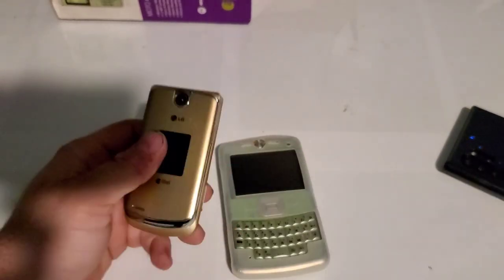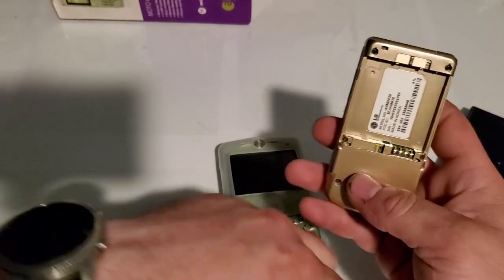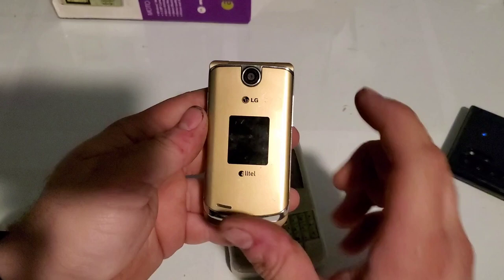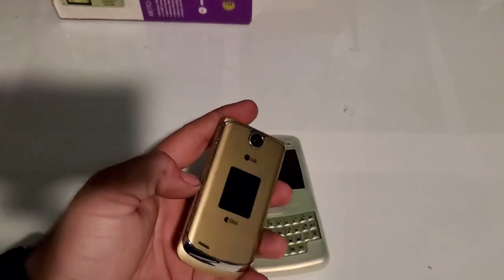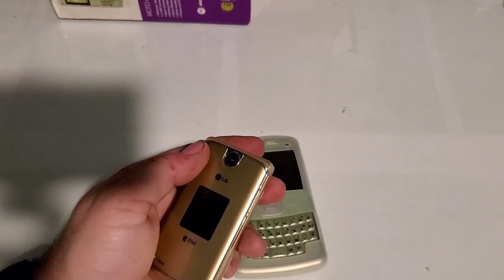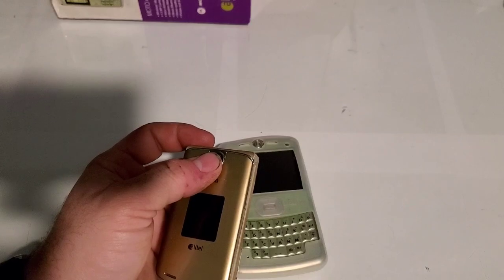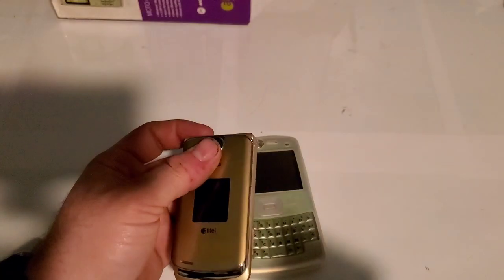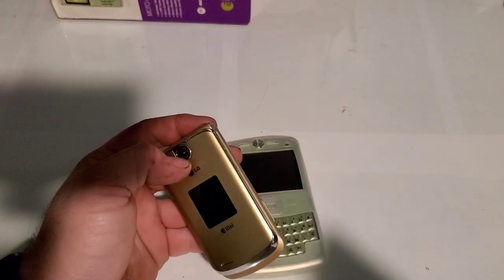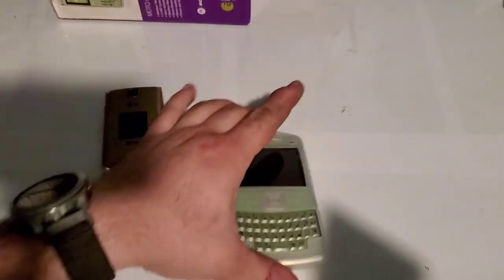I tested this LG AX8600 — this is gold. It does work, but the front screen is damaged. But it is gold and it works just fine. I haven't tested the battery it came with, so I might do that and see if it works. It was $8 and $5 shipping. It came from Ukraine, so it took a while to get here. But it's here — it works for the most part.